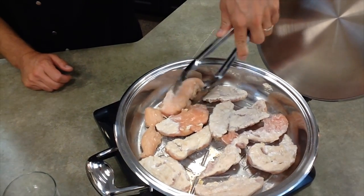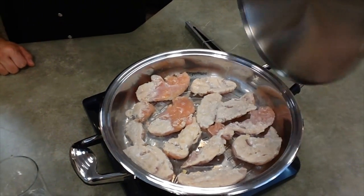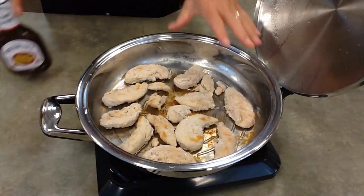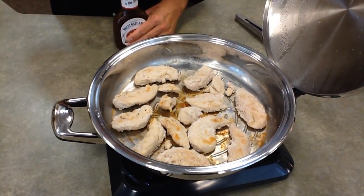You can add seasoning at this point too. Go ahead and crack the lid again and just wait a few more minutes. Chicken is ready. When it browns up, there will be a lot of moisture in the pan. It will evaporate.